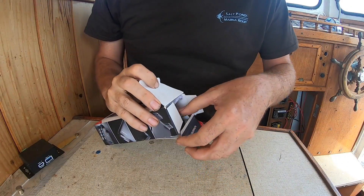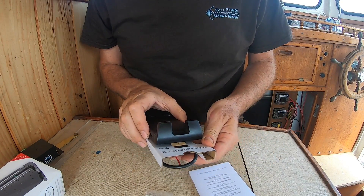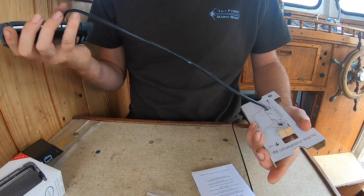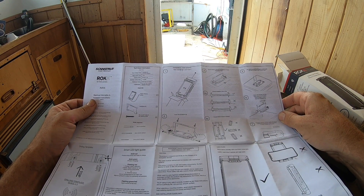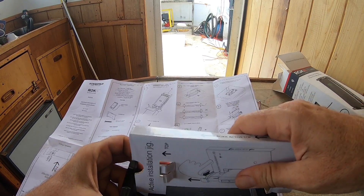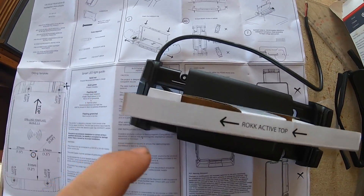Let's see what we've got in the box — instructions, screws, and an installation jig. The installation jig holds it open so you can see your four screw holes — that's clever. It's obviously designed to mount flat, but ideally for me I'd want it up at some sort of angle, so maybe I need to make a bracket.